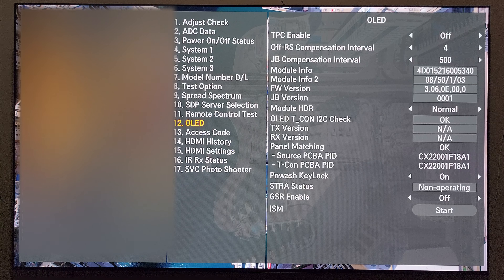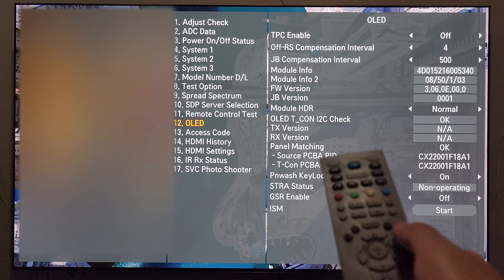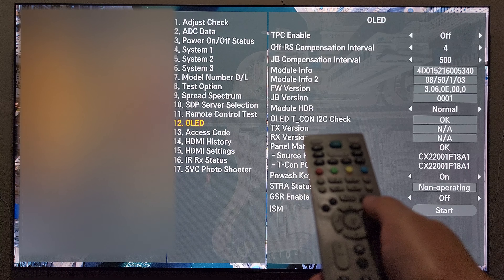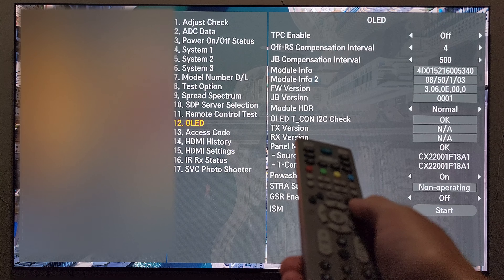One other thing I want to note, and this is very important: once you're done in the LG service menu, you need to press the EXIT button to leave the menu. Do not press the END STOP button — press the EXIT button, which I will do now.